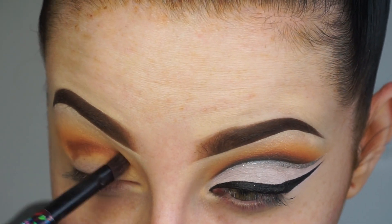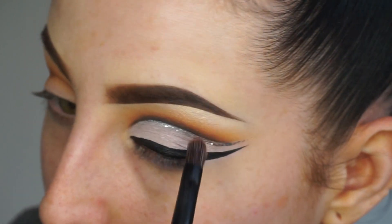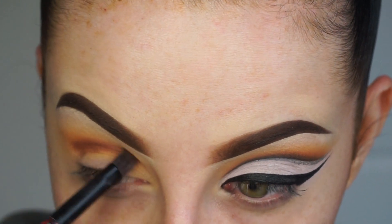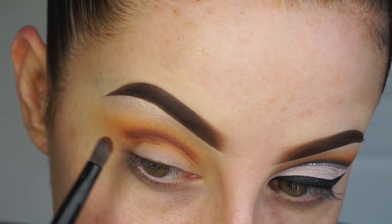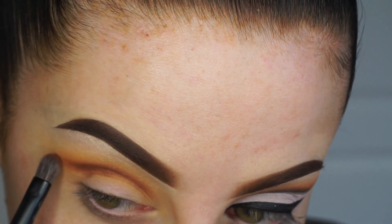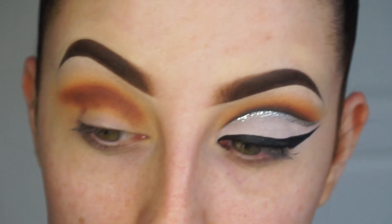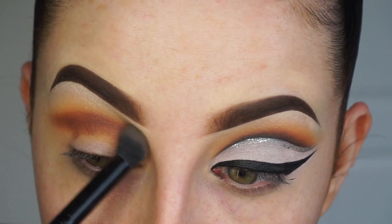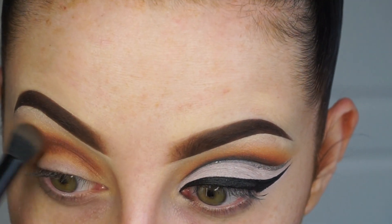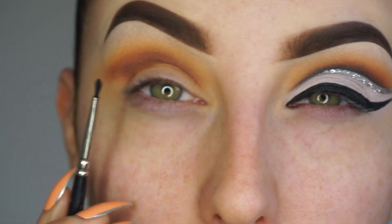Just so I can get a really defined line - I don't want anything too blown out, I still want quite a structured and gradient effect here. I'm just using that brush, and this is where we really start to work it out the way for the cut crease. I'm then going to go over it with the Morphe B25 just to get it really fluffy and blended.